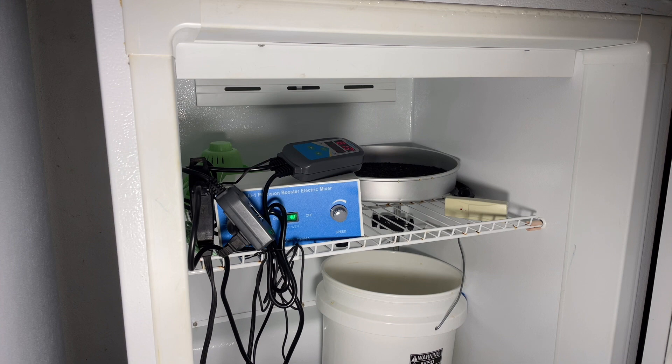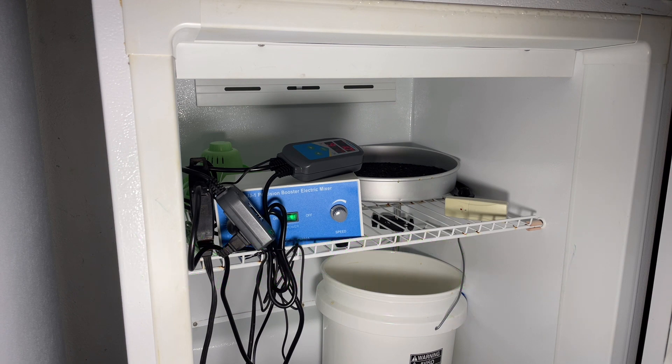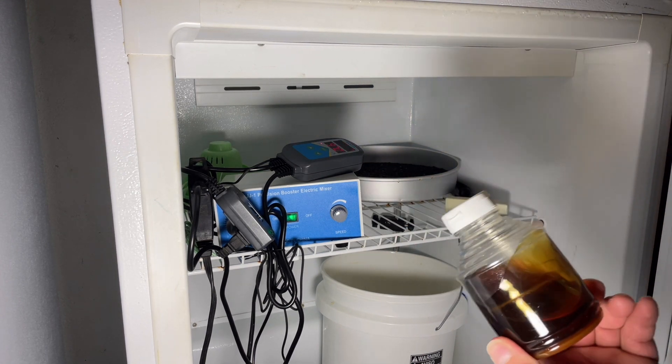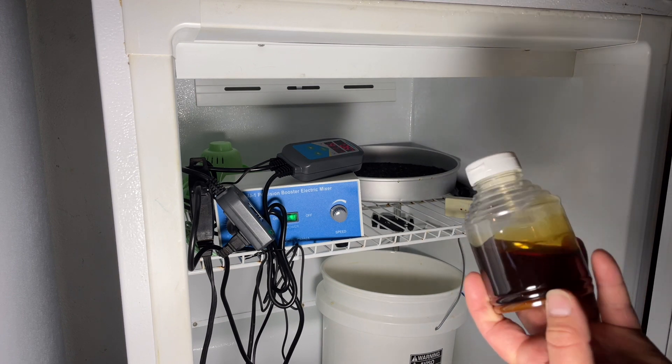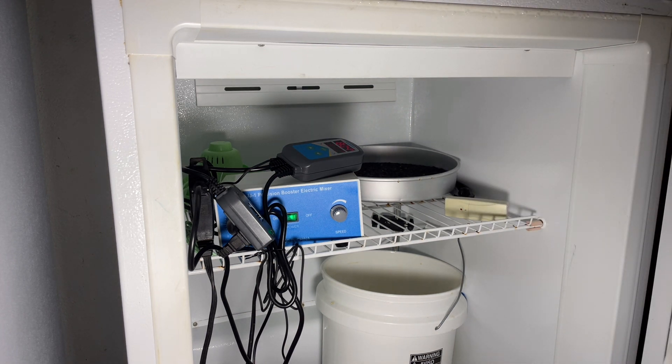97 degrees is a temperature that's plenty warm enough to dry honeys or to melt crystals, and also cool enough that we shouldn't be destroying too much of the flavor compounds. You can have flavor compound destruction with just a little bit too much heat — honey left at too high a temperature starts to caramelize and decompose. So we want to really minimize the amount of heat we're throwing into these honey products as we process them. That's why I'm using 97 degrees — I think it's as close to a consistently safe temperature as you're going to find.